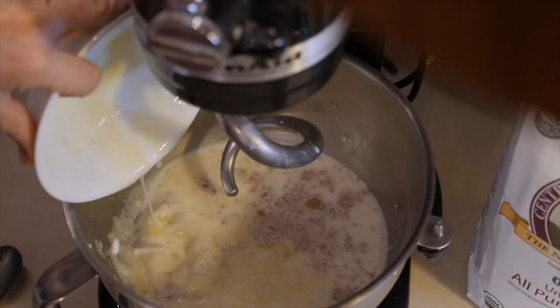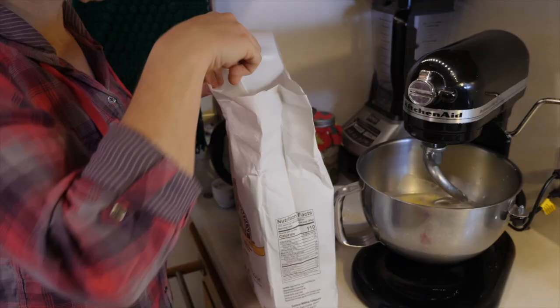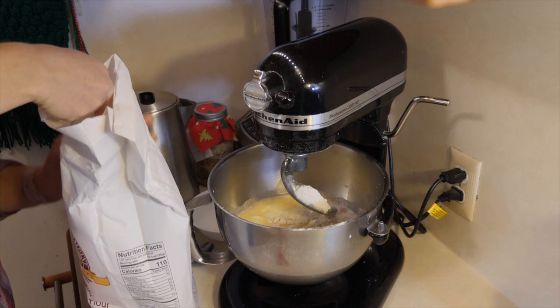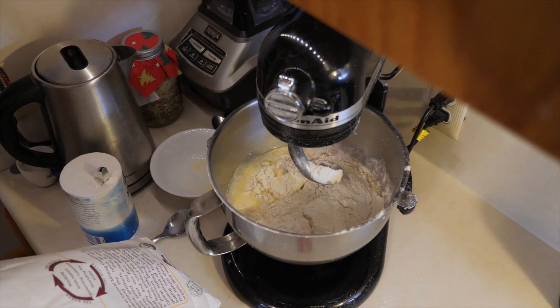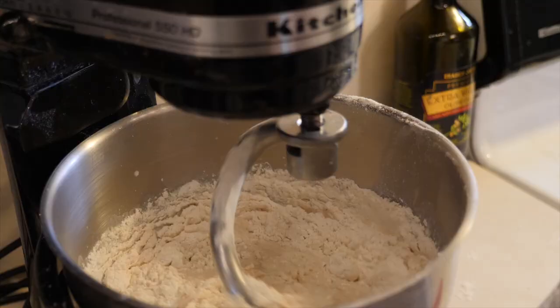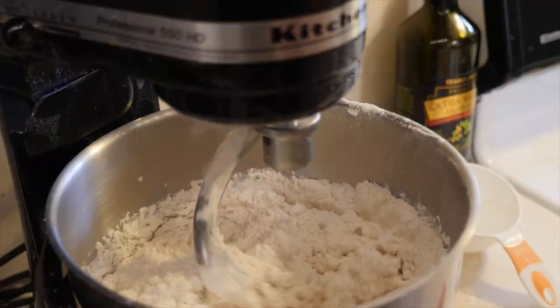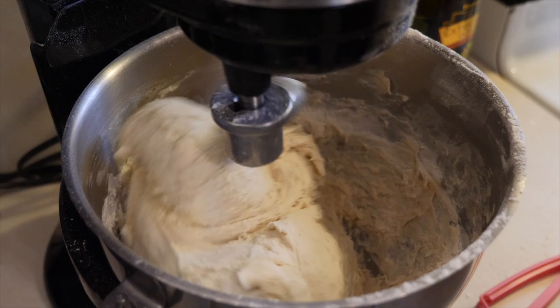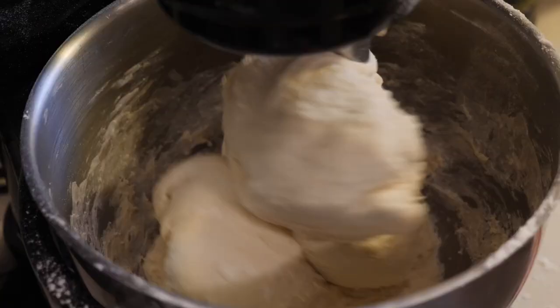For the flour, use more or less seven cups — I say more or less because it depends on the flour you have. Add one cup of flour at a time. Start with three cups, mix, then add cup four, cup five. By then you'll see it's starting to become a little rougher. By cup six it's definitely nice and hard. After the sixth cup, be very careful — don't put in another full cup. Add only half a cup and really watch what's going on with the dough. It takes some time for the machine to incorporate all that flour, so be patient.